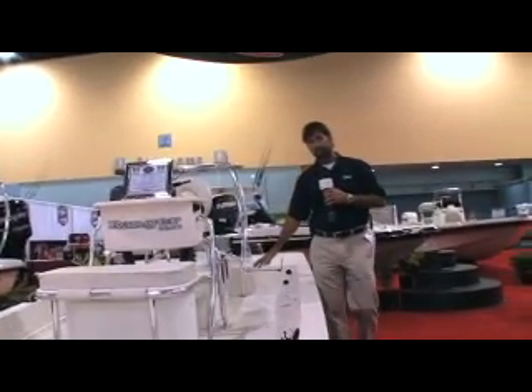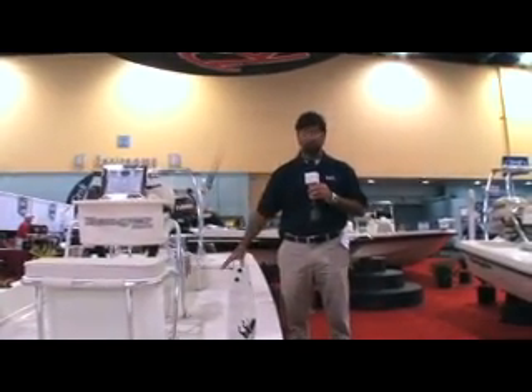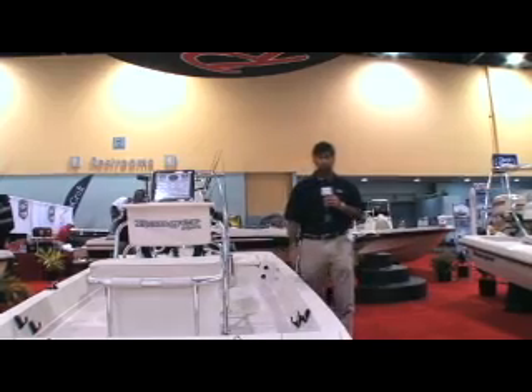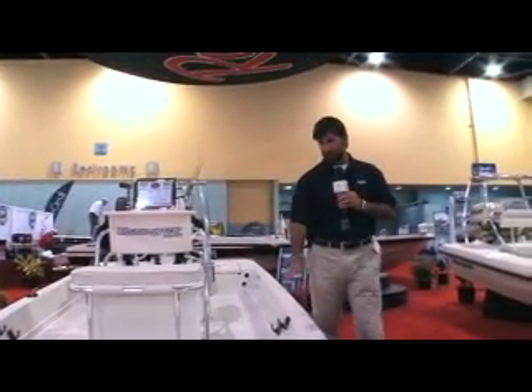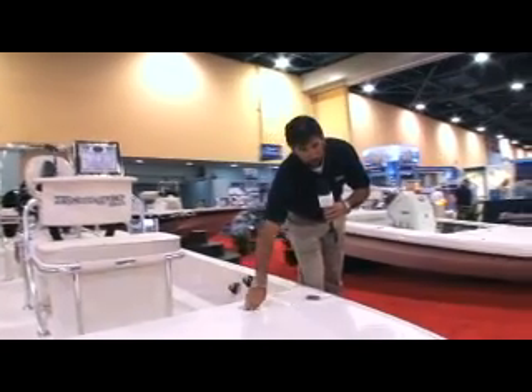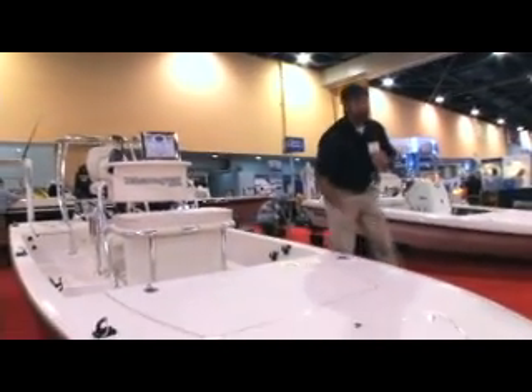Another nice feature of having the 81½-inch beam is how much cockpit space we have. You can totally move around this boat unencumbered to fight bigger fish. Everything in this boat has been recessed — all the hatches, recess tabs, and all our cleats. We've made everything nice and clean, with a little lip here that's perfect for a fly guy.